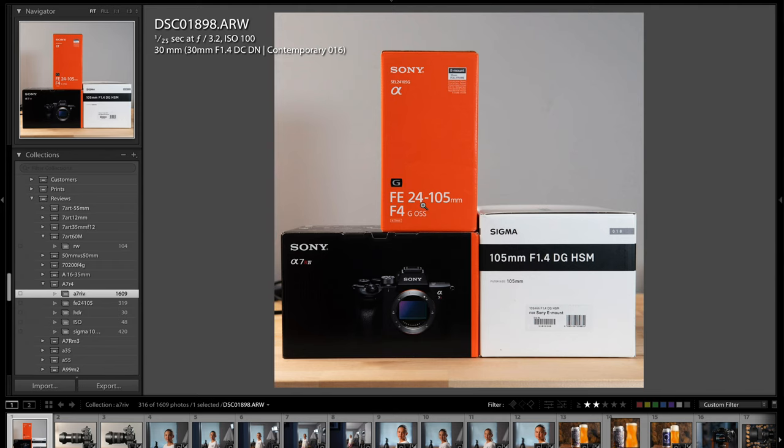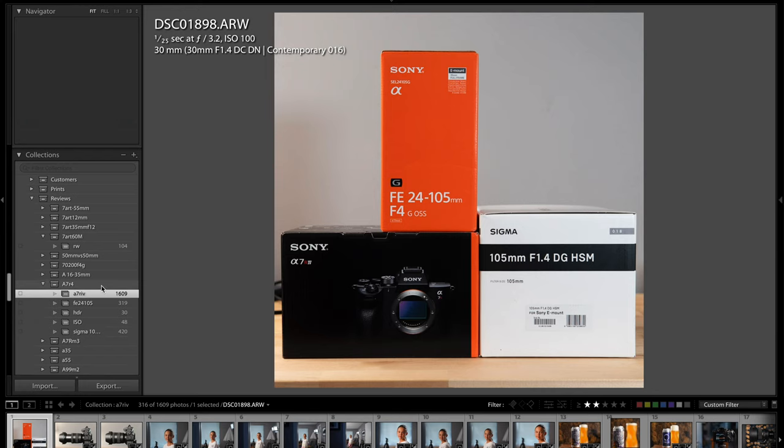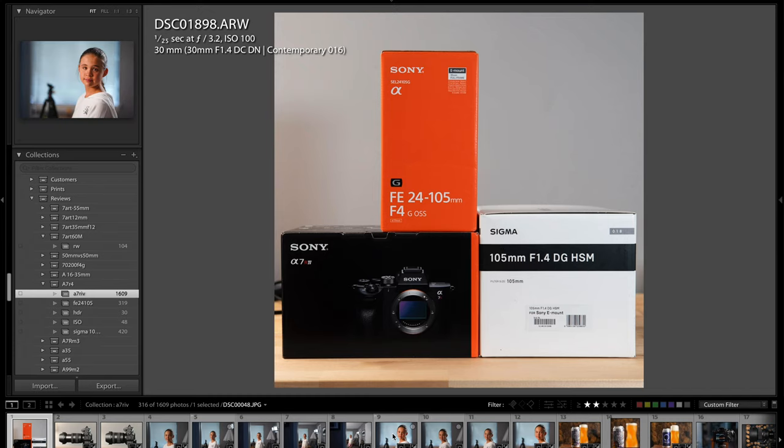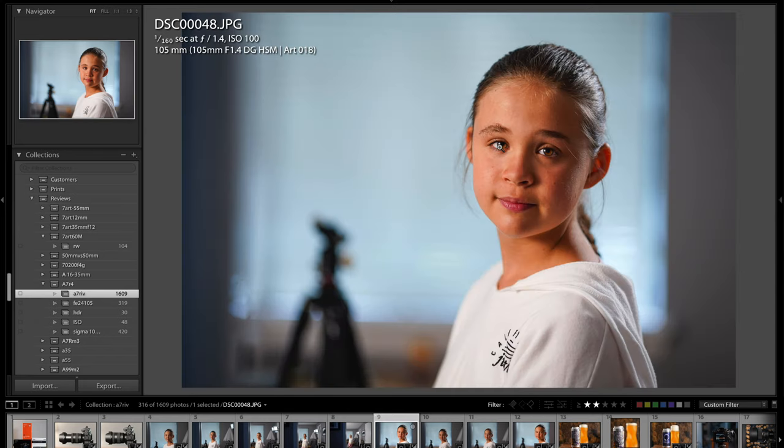I used the 24-105 G OSS lens and the Sigma 105mm f/1.4 lens, which were great companions for the Sony A7R IV — I got some excellent photos. You can see I took over 1,600 pictures with the A7R IV. Also be sure to check out the two lens reviews I did — you'll see a ton of sample photos in those reviews as well. I'm going to scroll through here and show you some of my favorites to illustrate just how amazing this camera is and what 61 megapixels actually gets you.